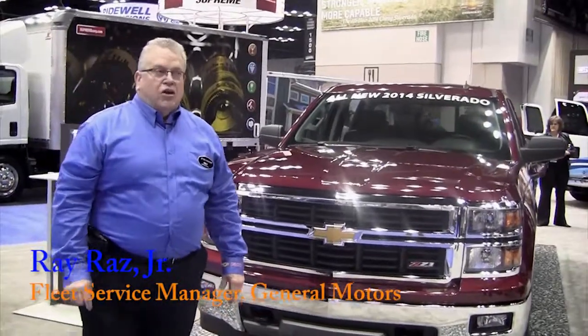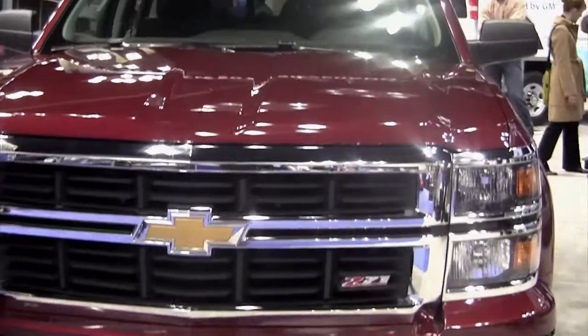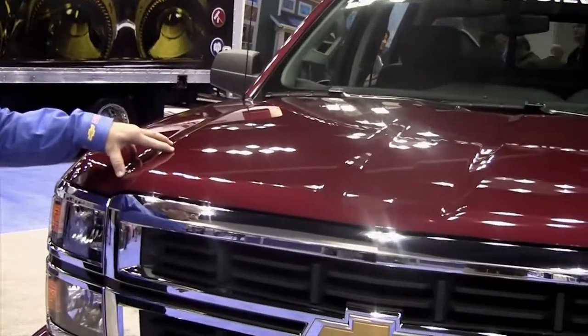I'm Ray Rez, with General Motors. I'm here to talk about our new 2014 Silverado. The hood is now aluminum, which cuts down on weight and gives us a little bit more capacity.